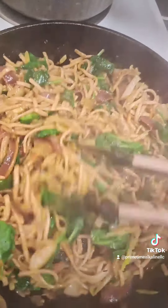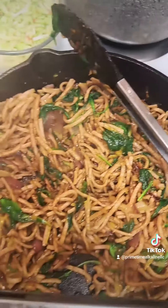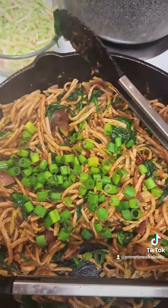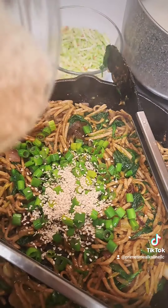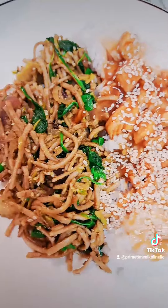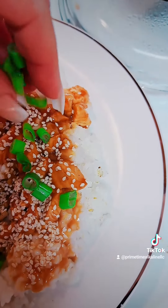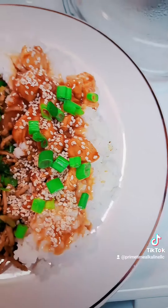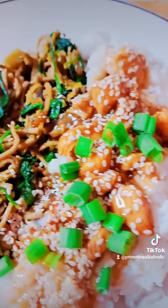And then you're just going to add whatever seasonings you'd like, and some green onion and some sesame seed. That pretty much does it for that. And now this is how I plated it up — just on a jasmine rice, and I poured the chicken with some sauce over that, and then I just plated up the noodles.